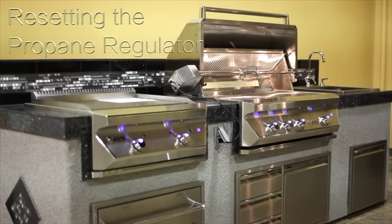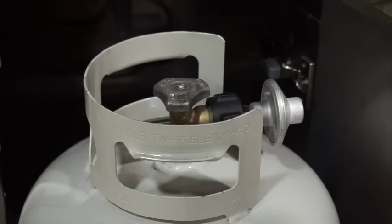How to Reset Your Propane Regulator. If you are using a portable liquid propane regulator in a Twin Eagles grill, the regulator has a safety feature that is designed to detect gas leaks. However, this safety feature can be falsely triggered, which will cause low flames on the burners of your grill. This video will show you how to simply reset your regulator should this happen.